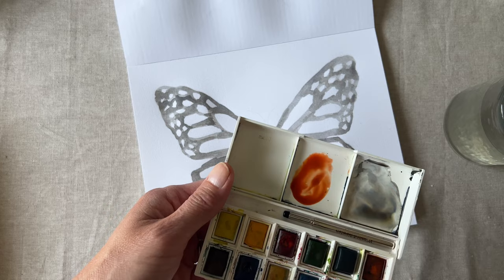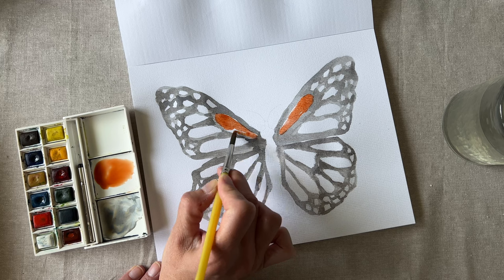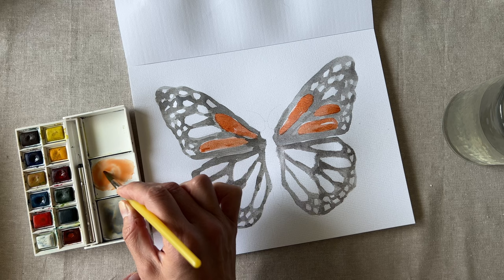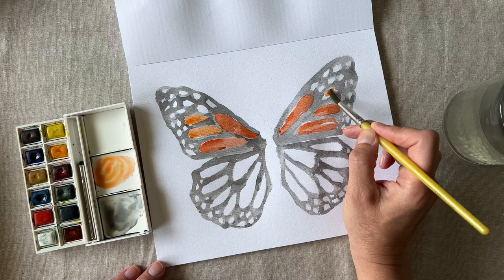Now let's fill in those spots. Never use just one color from your palette — you always want to add a touch of brown or another color when you're mixing. Into my orange I'm going to mix a little bit of light brown; this makes a much more natural look. Let's go a little lighter as we move to the outside of the wings, accomplished by adding more water or maybe just a touch of yellow to your orange.